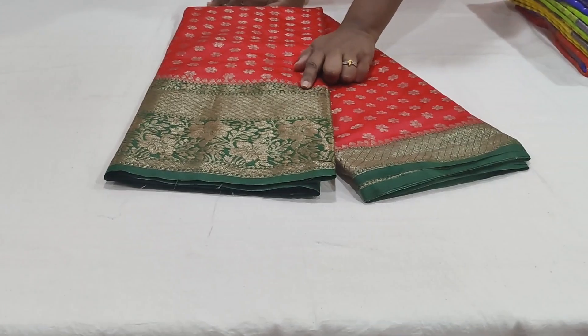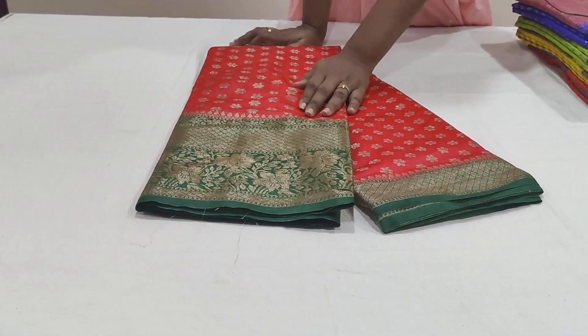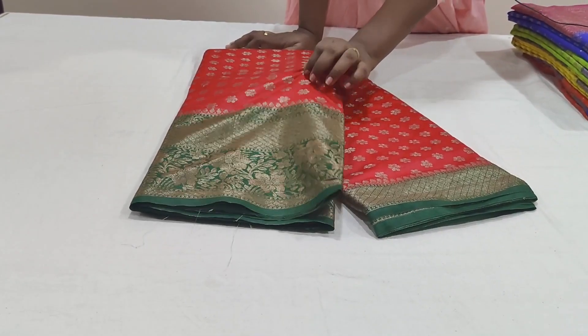There are two sides with antics and weaving borders. The material is soft and has a warm silk look.